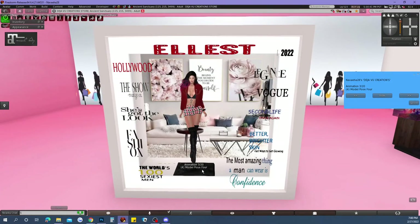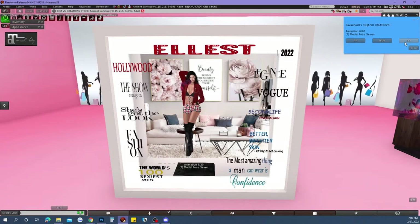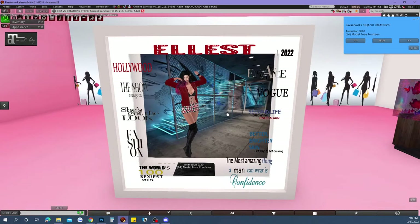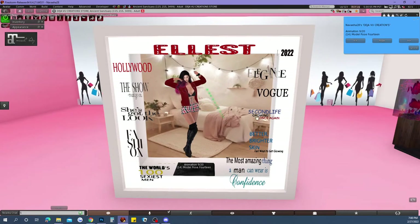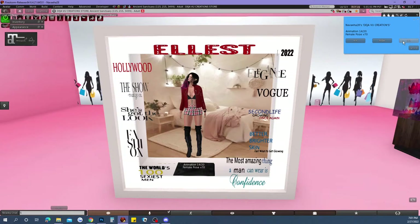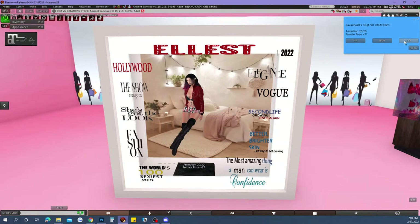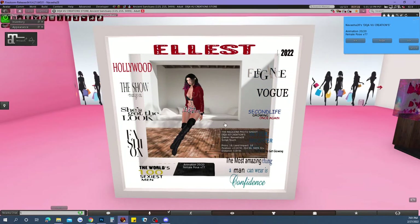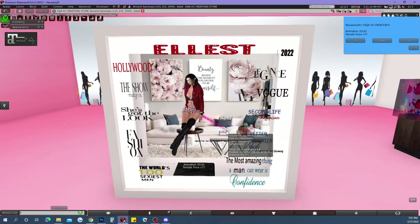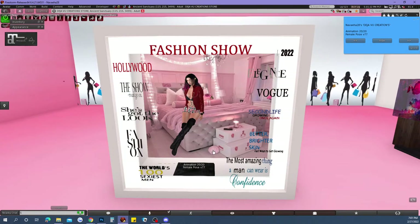Let's say you want to change the style of your pose — you can definitely do that. Let me get to the one I was working on earlier. The poses aren't the greatest but they'll work for a shoot, so I do apologize about that. There we are — this one I really like, but yeah, you can change all these out.